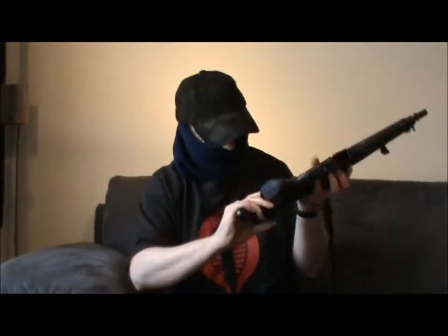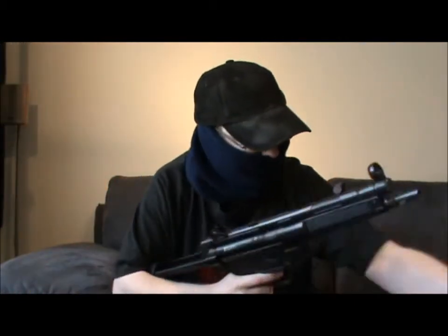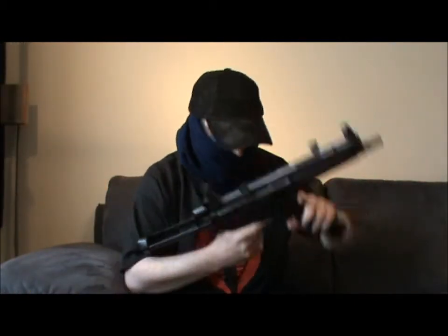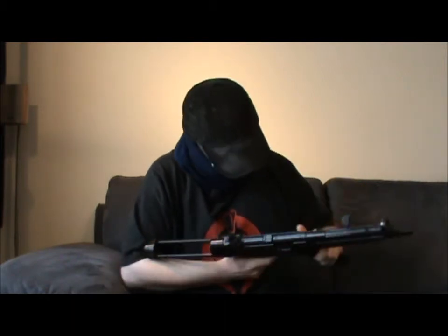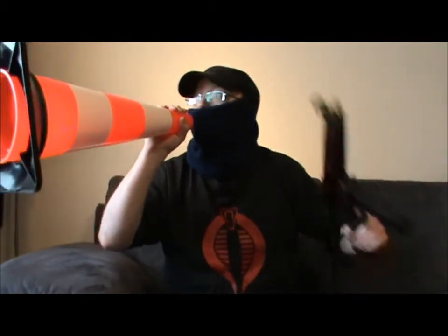Don't do anything drastic... you've got so much to live for... damn it... come out and I promise you won't be hurt... really.